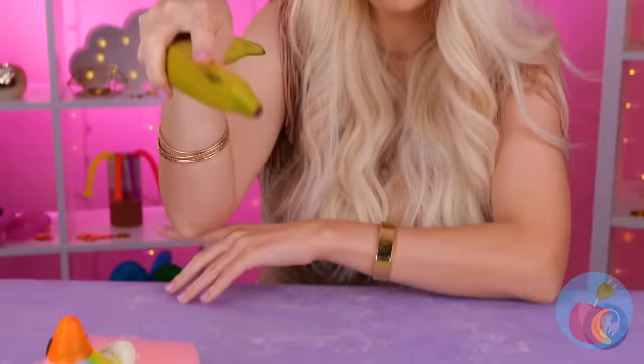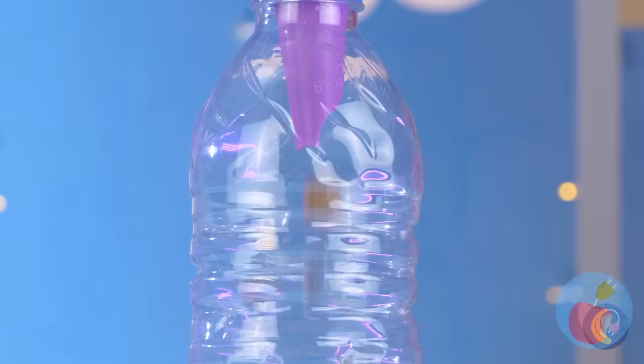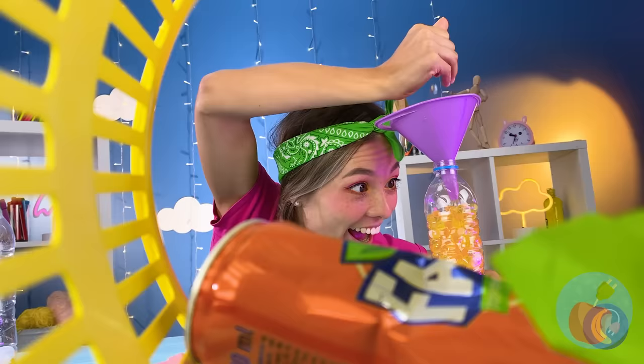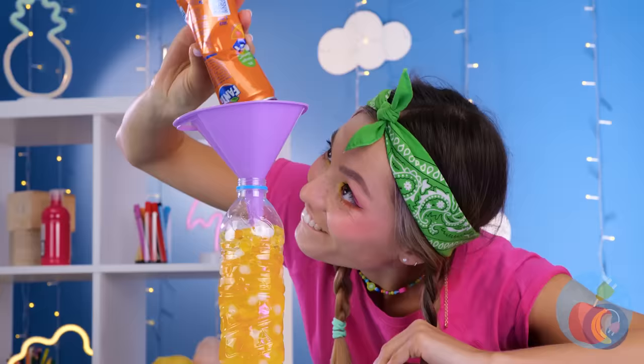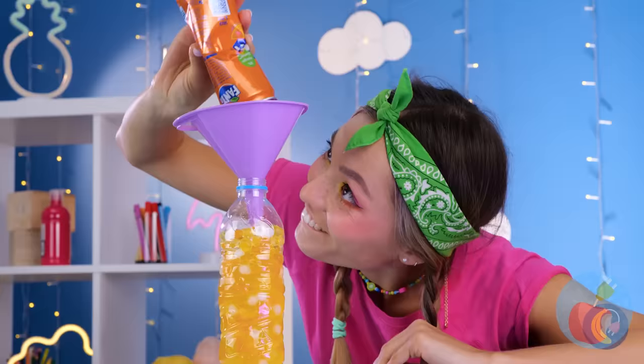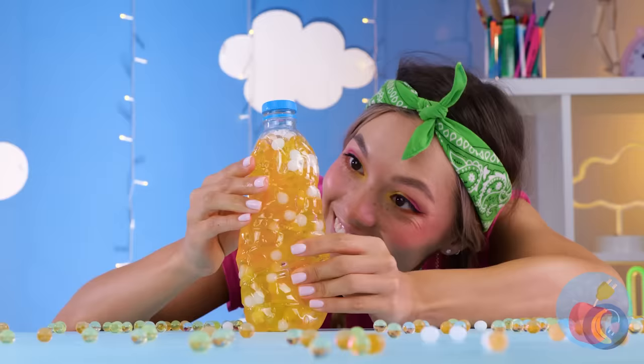Is it lunchtime already? Careful — bananas aren't so tough, but this one is. It's a squeeze ball. Look at that stretch. Even it has its limits. Still, no reason to let good water beads go to waste. This empty bottle's the perfect place for them. Just add soda. Close it tight and start squeezing. But remember, everything has its limits.